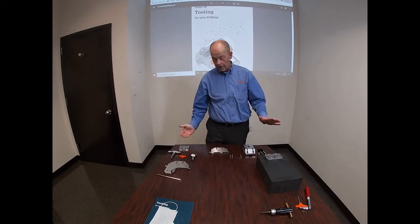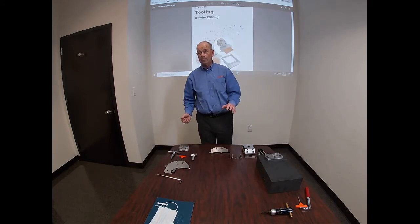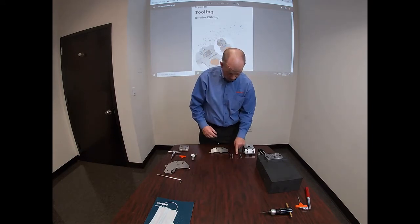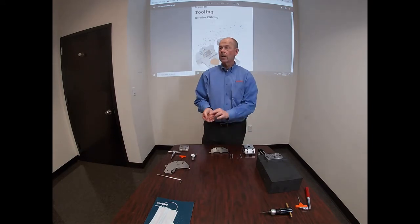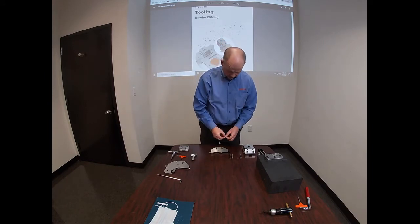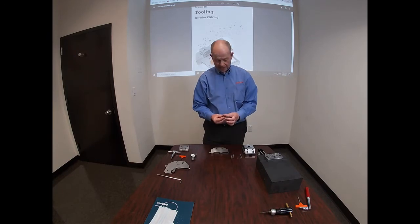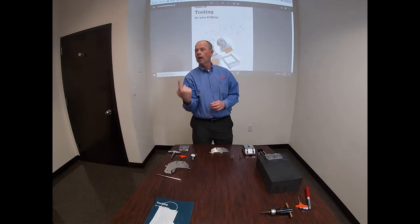It takes four bolts, but in the interest of time I'm just going to affix two. They also have cup springs. The cup springs attach with the cup up.